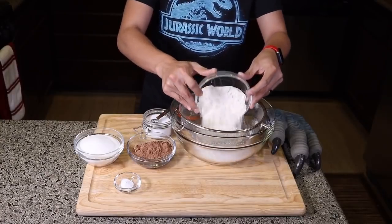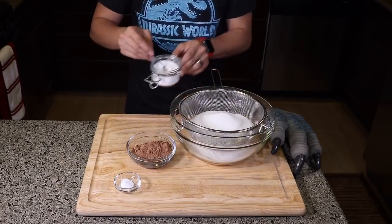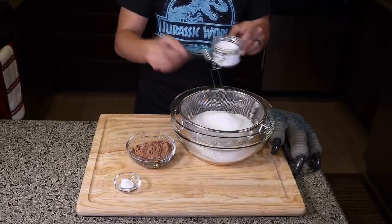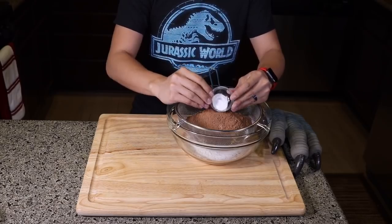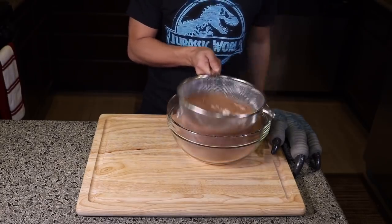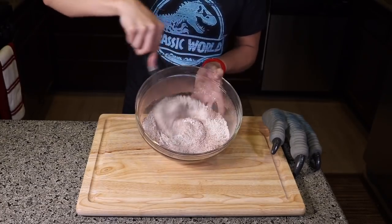One and a half cups of flour, one cup of sugar, we measure out a quarter teaspoon of salt, half a cup of cocoa powder, and half a teaspoon of baking soda. And then we give it a little sift and whisk together until well combined.